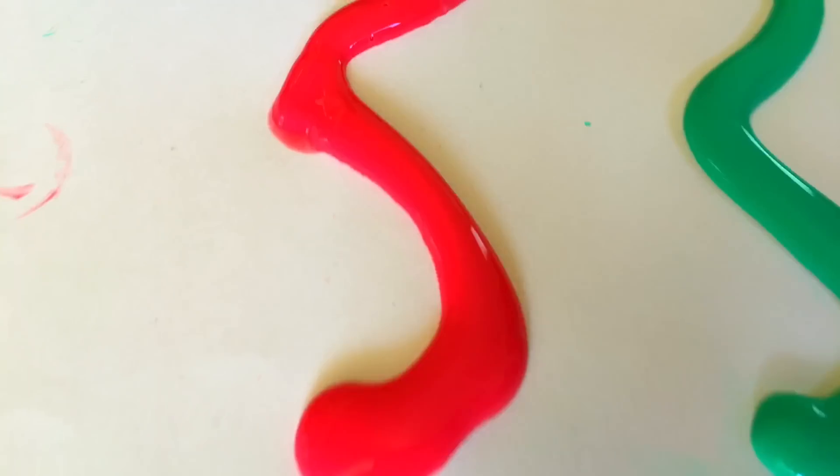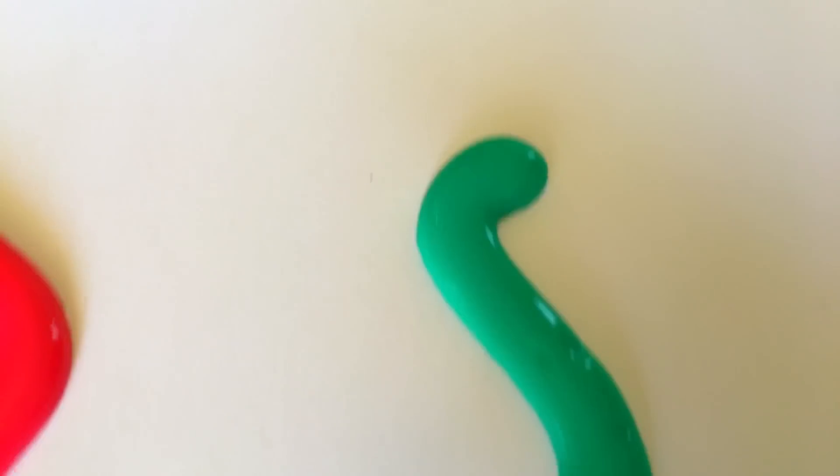Look at these beautiful colors — red, green, blue, yellow!